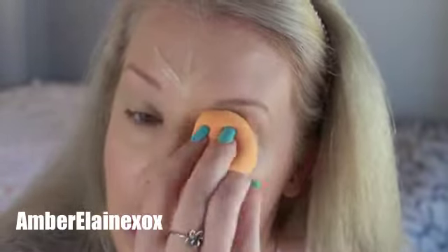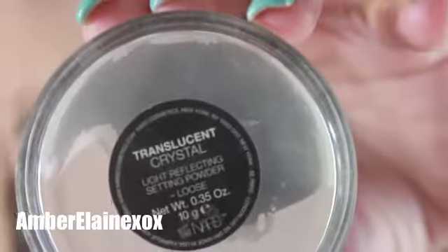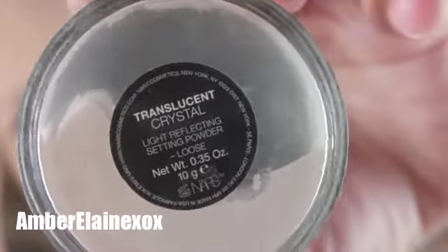Taking a damp beauty blender, I'm going to tap all this out. Then I'm going to take the same beauty blender and bake with a crystal translucent powder from NARS, putting this under the eye area just to prevent creasing. I've been loving baking and leaving it under there while finishing the rest of my makeup — it really helps prevent all the creasing and buildup that might happen under there.